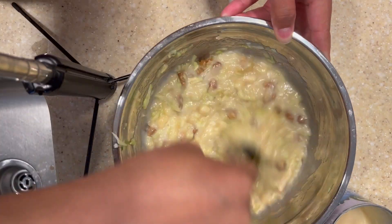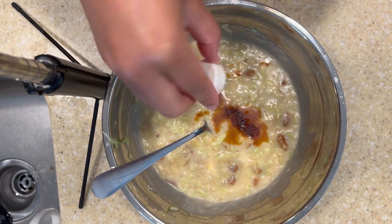Next I'm going in with a half a container — or three quarters cup — of some coconut sweetened condensed milk, and then giving that a good mix. Now I'm going to go in with a little bit of vanilla.